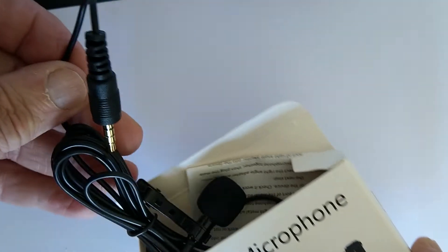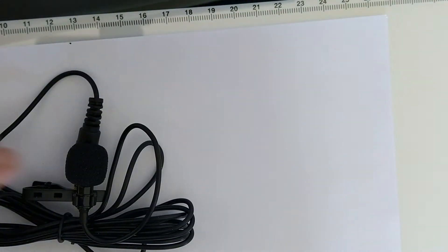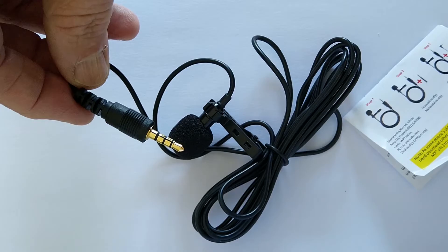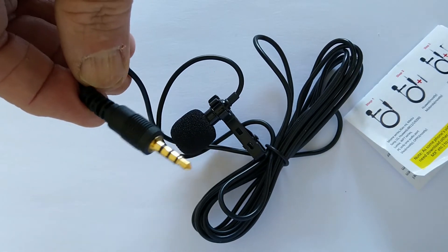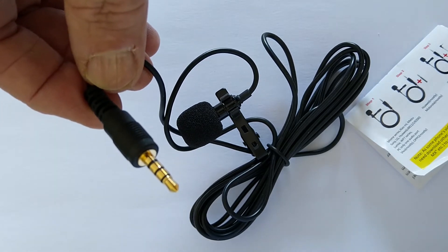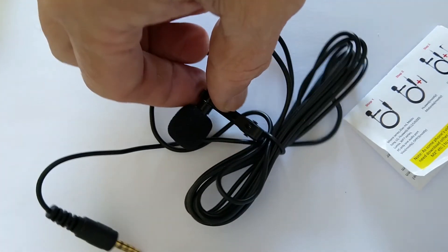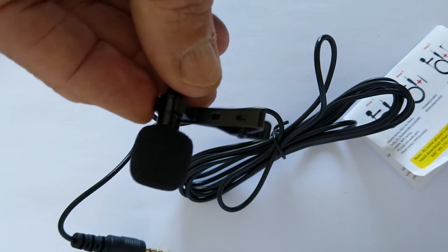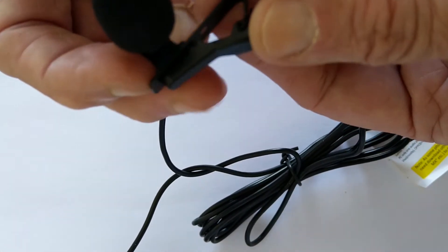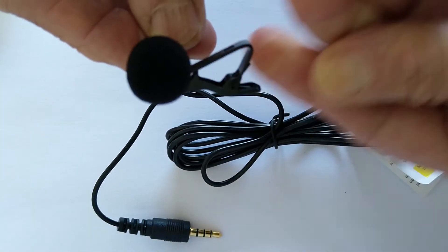Inside the box you have the instructions and the main cable and connector with the microphone on the end. The main cable has a TRRS three-band connector which allows the microphone to work with smartphones. The microphone itself has a baffle made of foam which helps to stop noises from plosive sounds like P and B, and popping sounds, and also might help with wind noise if used outside.